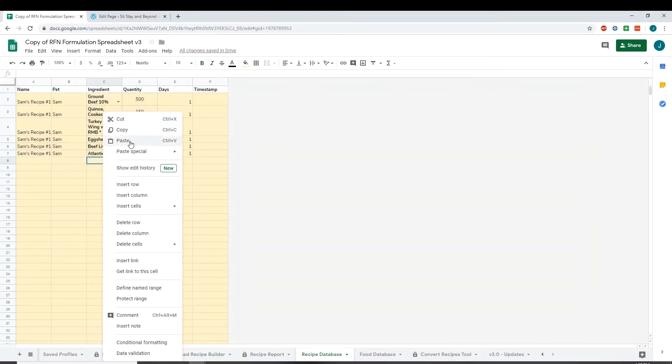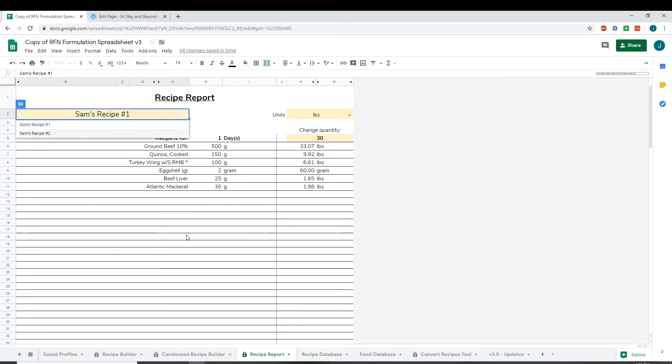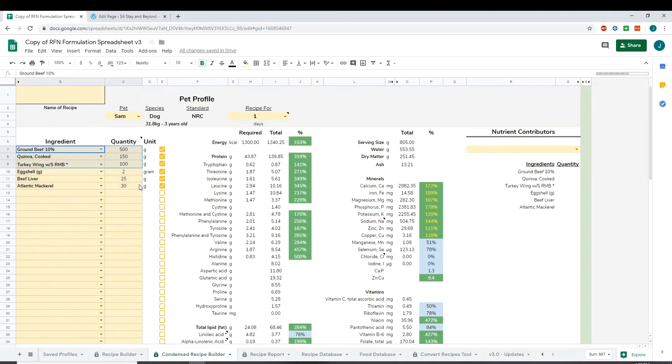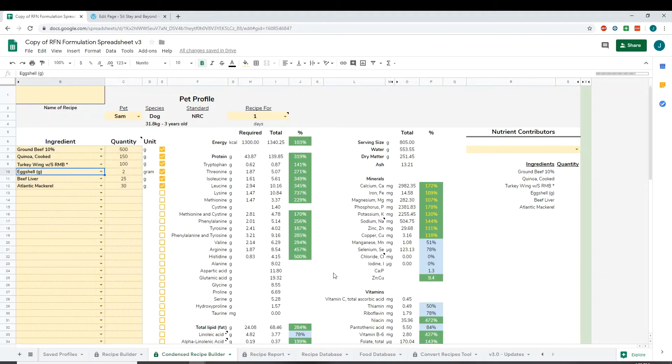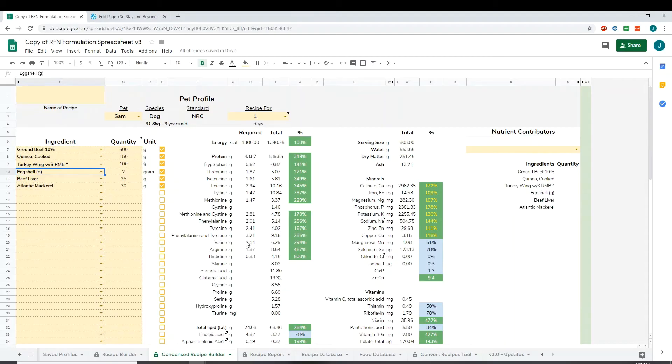The condensed recipe builder works pretty much the same way. You copy these, go to the recipe database, and for this one you can just paste it since it's the same format. You name it — I'll name this one Number Two — that's for one day. You can go to the recipe report and pull it up, or load it back into the recipe builder by copying and pasting transposed or just pasting. Note: to save a recipe as a food database entry you actually have to load it back into the full recipe builder — you cannot save a food as an ingredient from the condensed recipe builder.